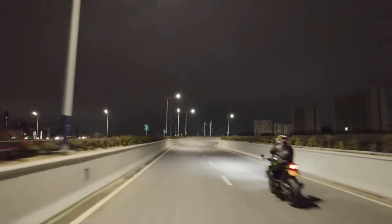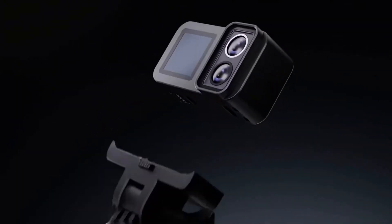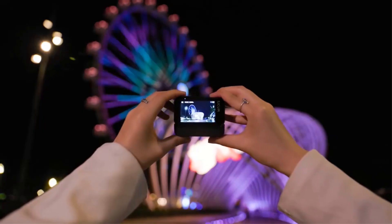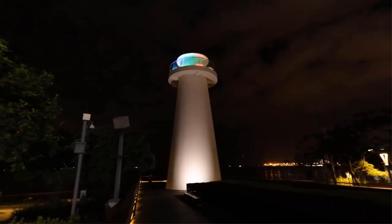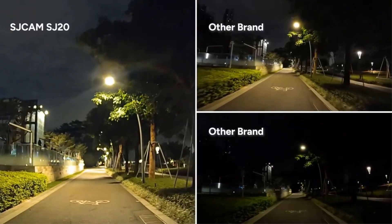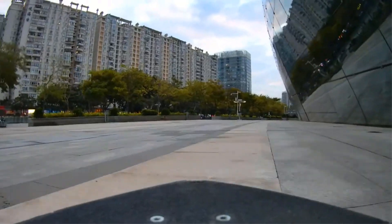Additionally, it is equipped with front and rear dual screens, super-wide-angle shooting, and mobile Wi-Fi interconnection for easy sharing. The camera also comes with a dedicated charging selfie stick for added convenience. With its advanced features and technical specifications, the SJ20 is a top choice for sports, action, and adventure enthusiasts.